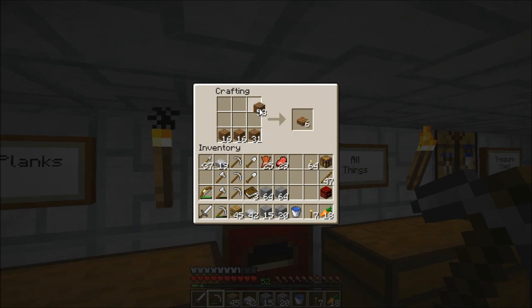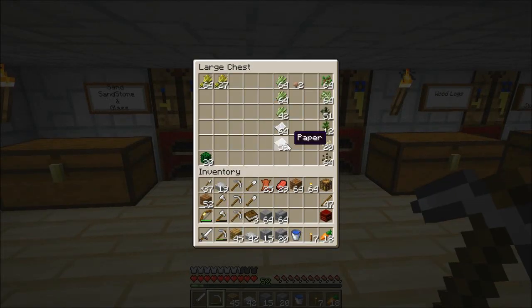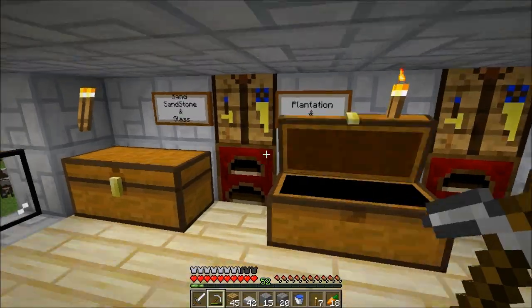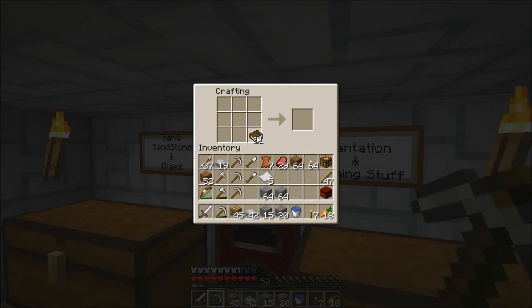I'm going to make — don't make too many actually. I need — oh, what am I doing? Where's my books? I was like, what's happening? I need 21 books — I'm not sure. I'm putting them in the wrong place.